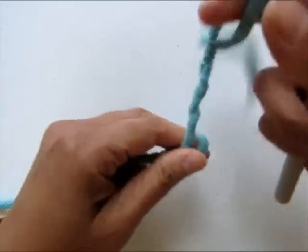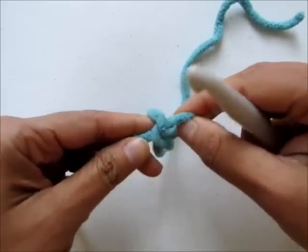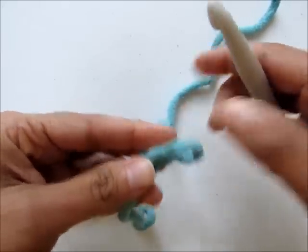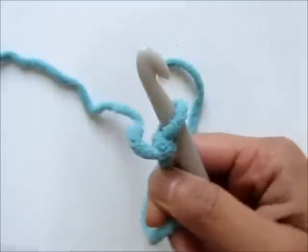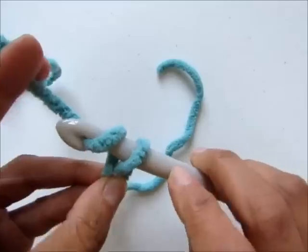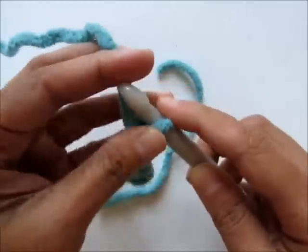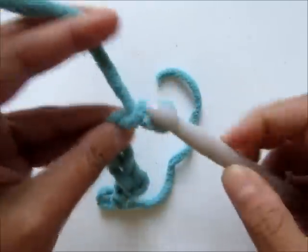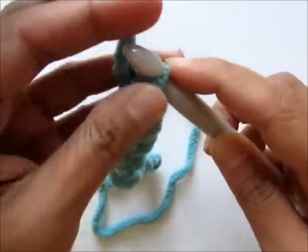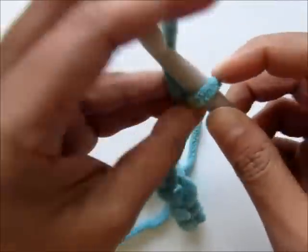You can chain any multiple of 2 plus 3. For a blanket that was 40 inches wide I chained 67 to start. For the purpose of this video I'll be chaining 15, that is any multiple of 2 plus 3. So let's begin: 1, 2, 3, 4, 5, 6, 7, 8, 9, 10, 11, 12, 13, 14, and 15.